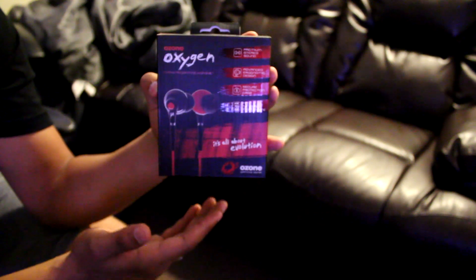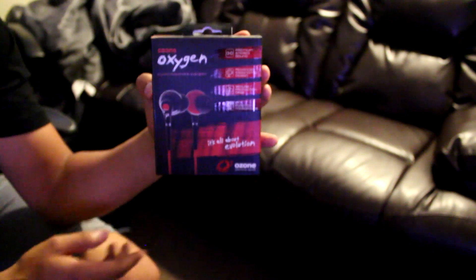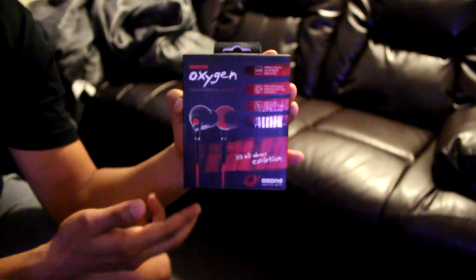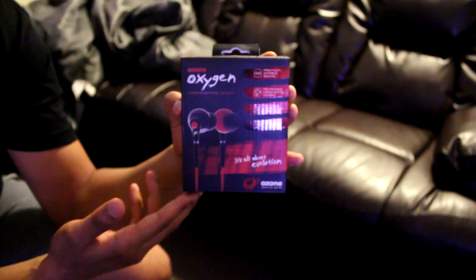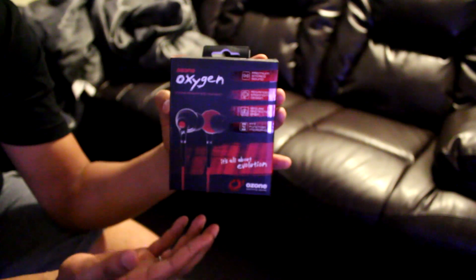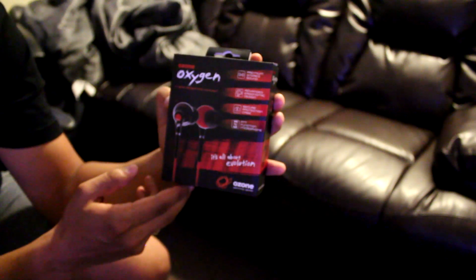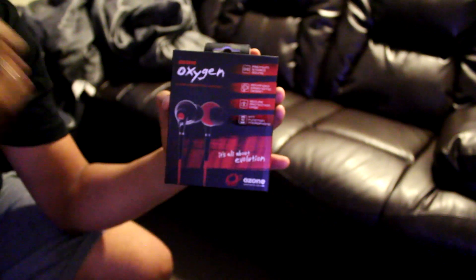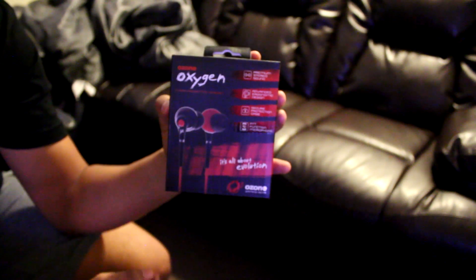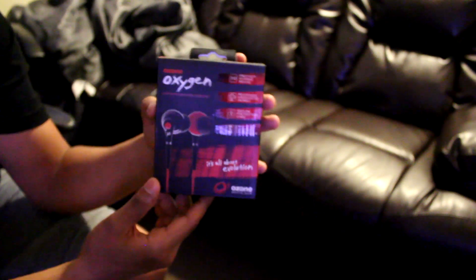Whenever I'm using my iPhone, I always wrap it around the phone and stick it in my pocket, and a month or two in, next thing I know I'm jiggling the earpiece trying to get it to work because of wear and tear. The case lets you store it securely so it's not all bunched up. It also comes with the PTT function microphone, which allows you to hook it up to your smartphone and use it for calls.